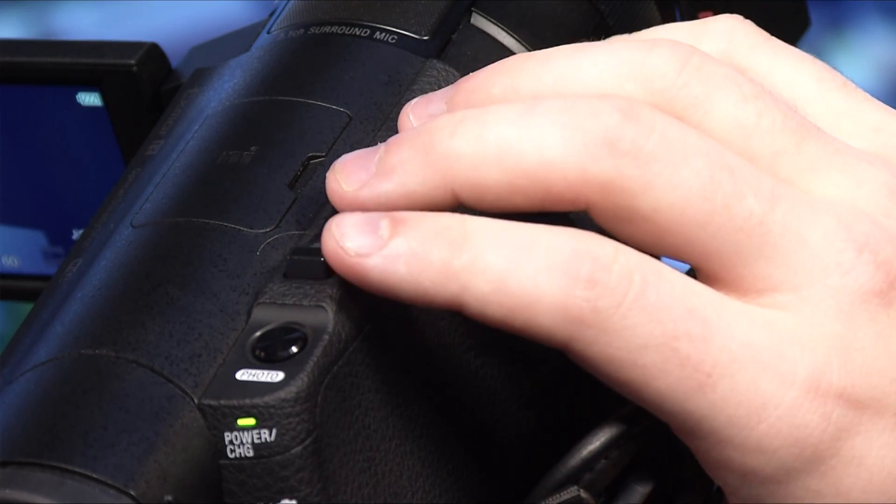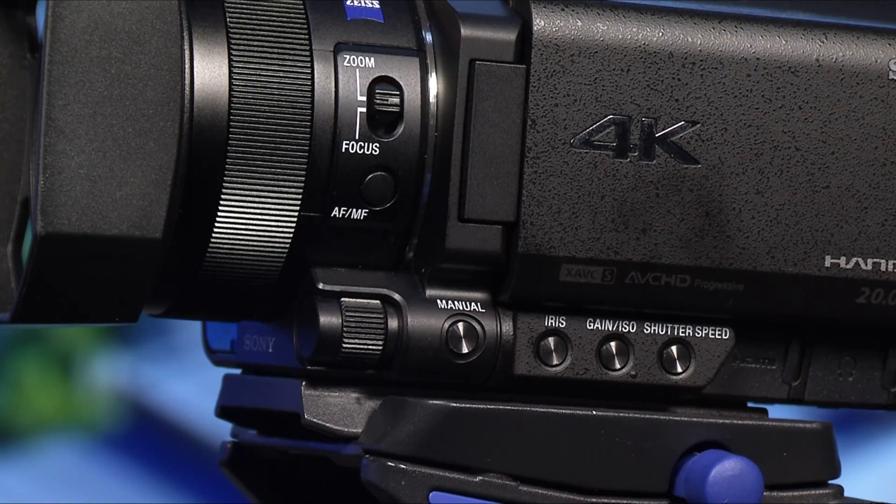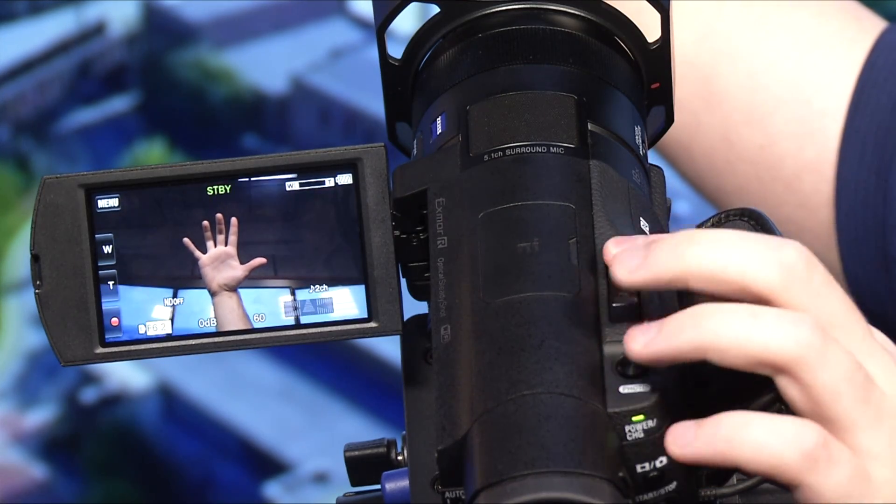To zoom — again, this is by preference. You can either use the dial on the right side next to your hand, or similarly to how you would focus manually, switch the ring to zoom and use the ring. That's all for part two of the tutorial. Stay tuned for part three, where we're going to wrap everything up and give you everything you need to know before you head out to your first shoot.